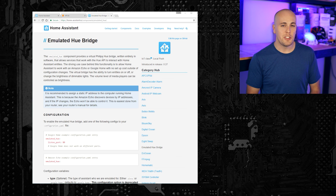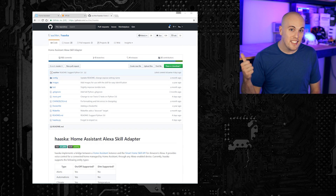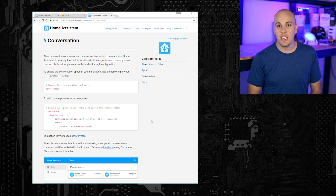Speaking of voice control, Home Assistant now has a ton of options for using voice control with it. There's the emulated Hue component, which is super easy to set up and allows you to control the lights and switches inside of Home Assistant from either Amazon Echo or Google Home. There's also Haaska, Snips, and a native conversation component. I'll be coming back to these pretty soon in a follow-up video, so stay tuned.